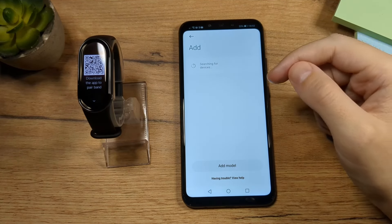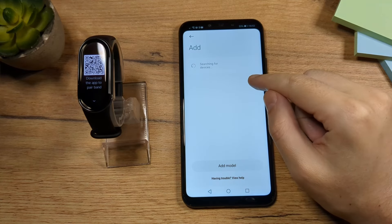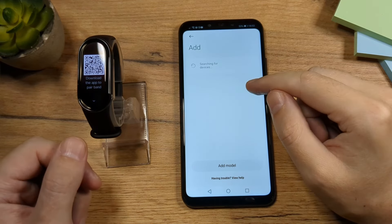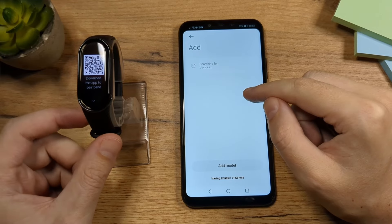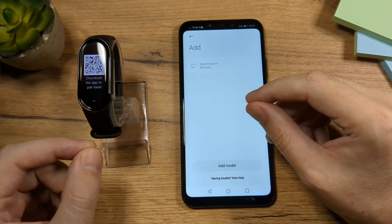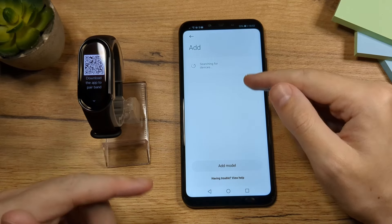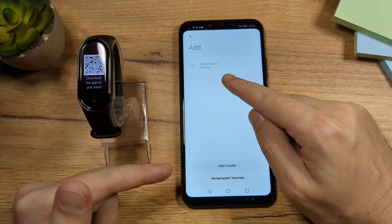If you find yourself in a situation where you cannot connect your Mi Band with your phone, the problem is with the region set in the phone, because some of these Mi Bands are set to be connected only to the Chinese region, not to other regions — this is why you're getting rejected.